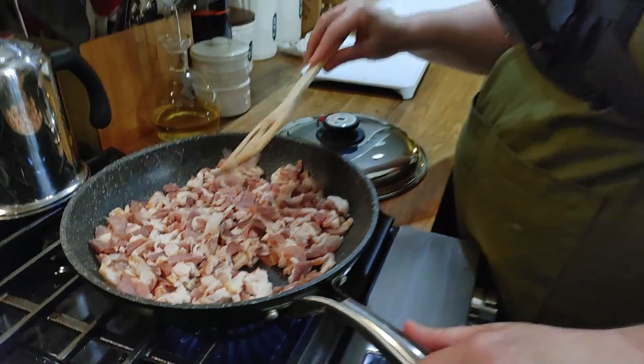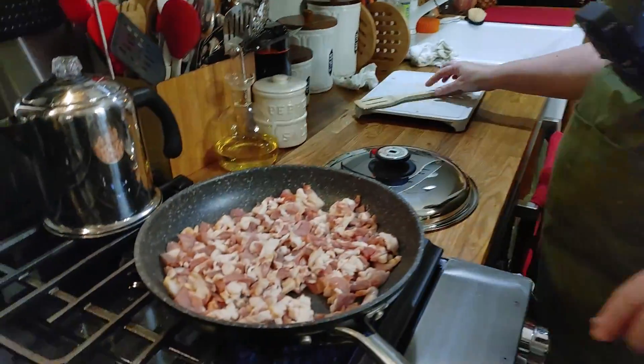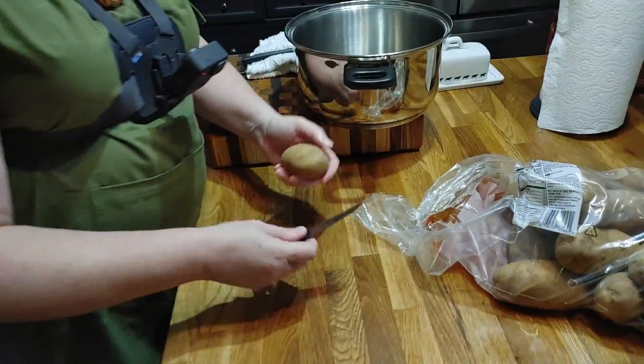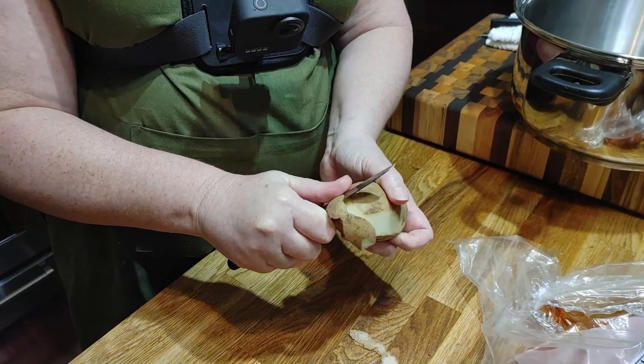I am wearing Chris's GoPro. We'll see if y'all like the views from it. We're going to hop over here and leave the bacon on medium high, then hop over here and start peeling some potatoes. I'm going to show you about how I like to peel them when I'm doing potato soup.